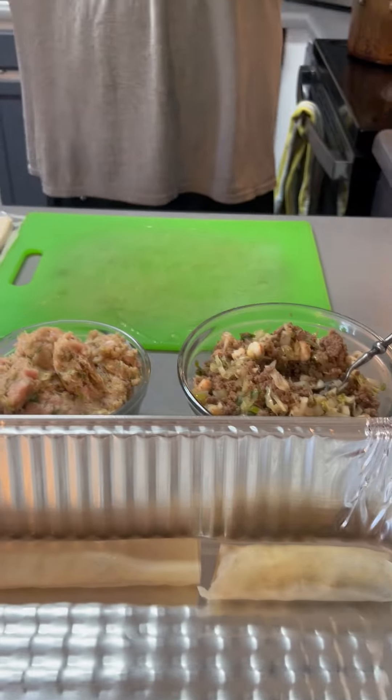And there's the two different kinds of lumpia or egg rolls, everybody. Continue watching Oscar Outdoorsman — like, subscribe, get notified.